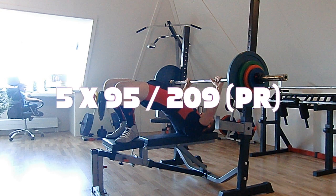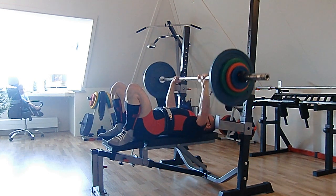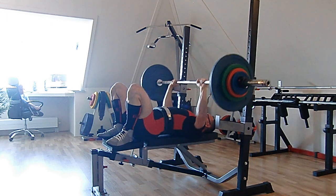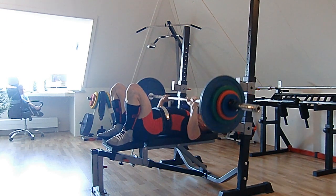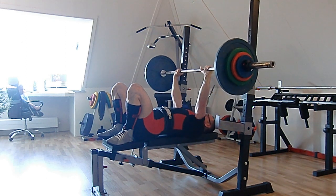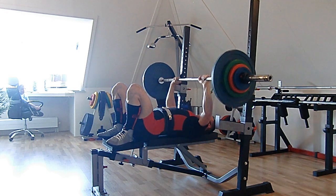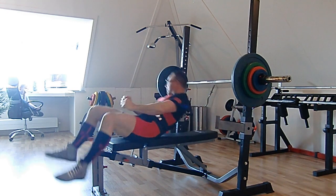Here's 95 kilos again but close grip bench press with feet on the bench — a slight push from the legs. This is a PR again. My previous PR was five times 92, and now five times 95, so a three kilo increase. Very pleased with the performance.